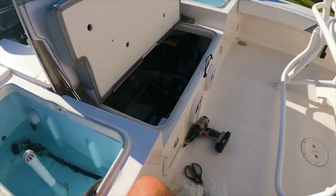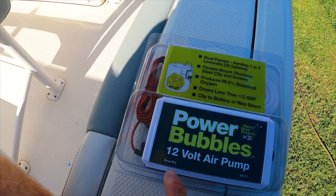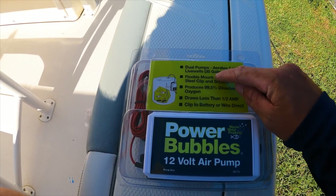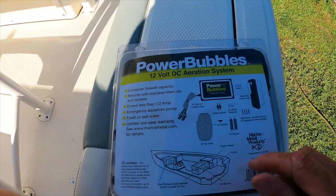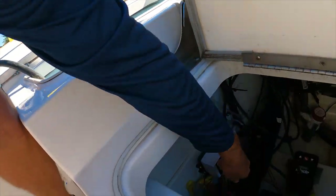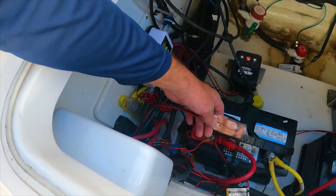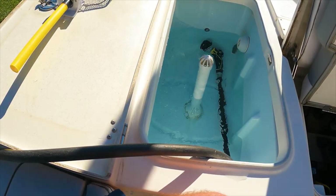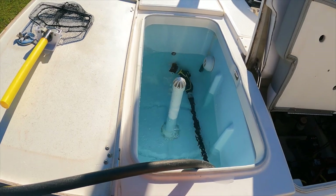Now that one side is installed, before I install the second side, let's put some water in the live well and see how many bubbles it makes. While that's filling, this is the 12-volt air bubbler - it can aerate up to two live wells off one bubbler system, up to 35 gallons. On the back it shows an on/off switch, but there is no on/off switch on this bubbler - it just has the prongs to hook up to the battery. I think I am going to install an inline switch so I don't have to keep unhooking these.